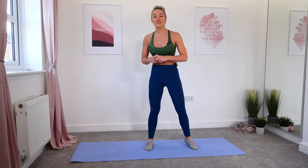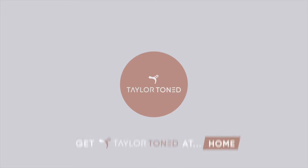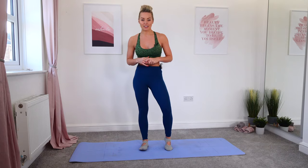Hey everybody, welcome to your 15 minute hourglass figure workout. Hi, I'm Gabby, welcome back to Taylor Toned. If you've not hit subscribe, go ahead and do that right now and press the bell so you get a notification every time I upload a brand new workout. This is an equipment-free, bar-inspired workout, 15 minutes long. There are advancements and modifications throughout, so let's get straight into it.